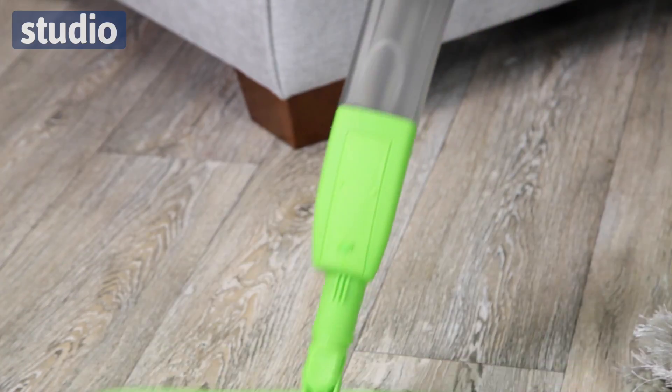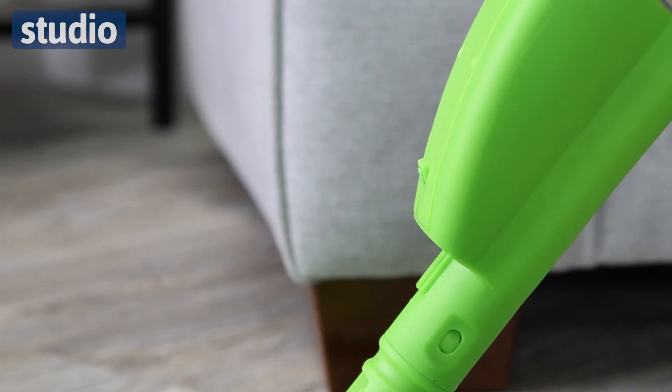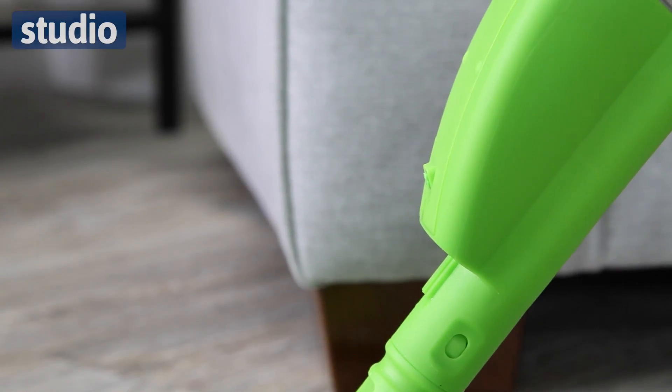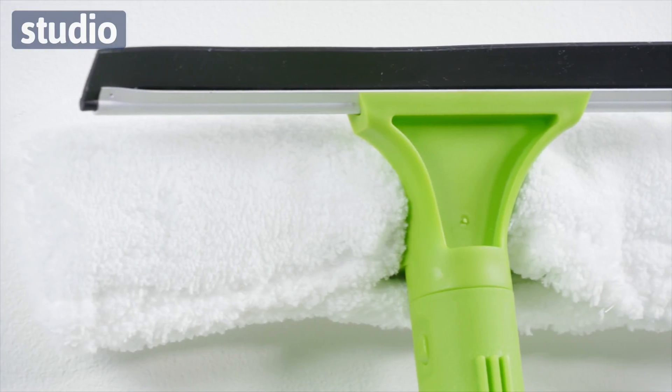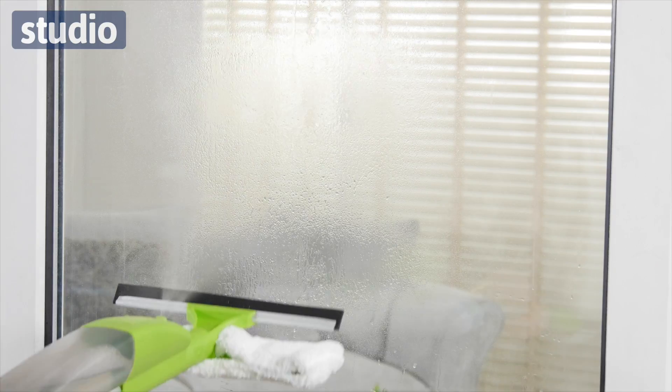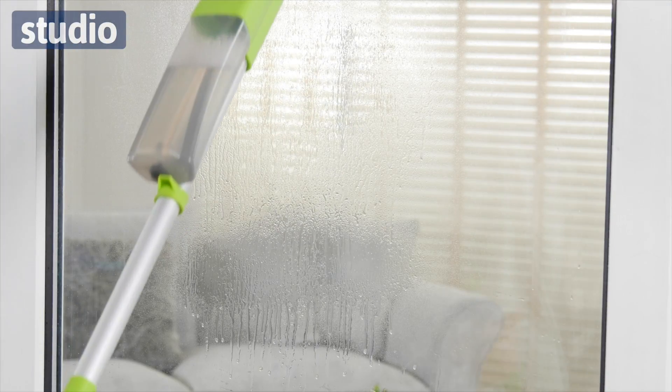You actually have a section which you can put water into, and there is a spray action to allow you to use as much or as little of that liquid as you want. So you don't actually have to use chemicals. It has got an interchangeable head as well, which means you can go from cleaning those floors to a window blade, and that window blade is perfect because it is actually lightweight.